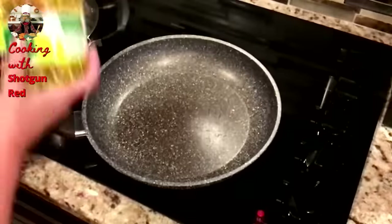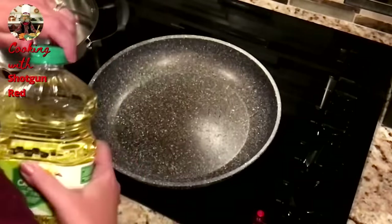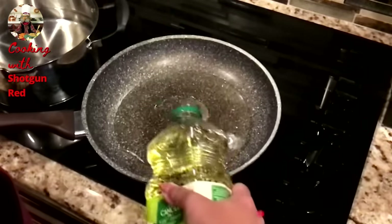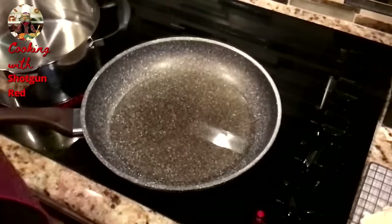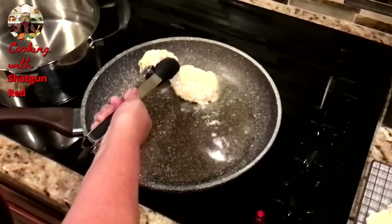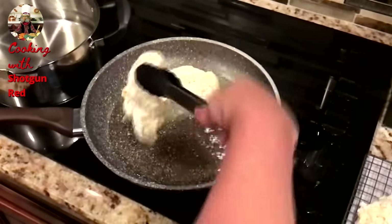Alright, so now we've got our pan on medium heat and we're going to use some canola oil. You just want to put about an eighth of an inch in the bottom of your pan — maybe a little bit more, depending on how much chicken you're going to be cooking. Get it nice and hot, and when it's ready, just place your chicken in there and you'll see it start frying up.